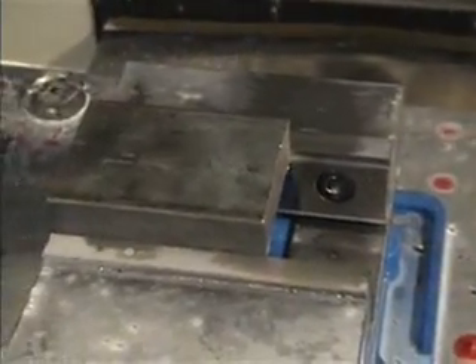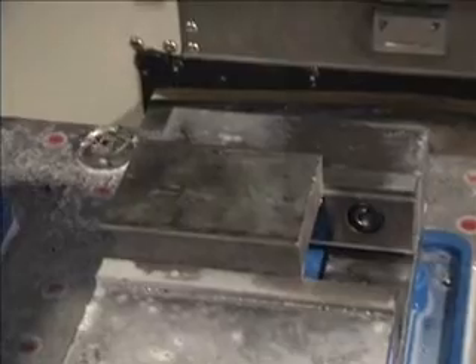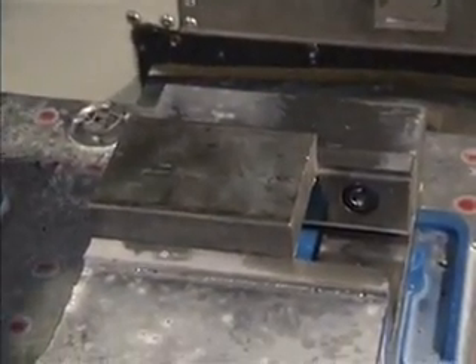We're continuing on with machining the exhaust flange. We've machined the first side, faced off all the parts, and we have the part in the vise with that machined side down. We're ready to machine the second side, and this is where all the real work is. Let's go ahead and get started.